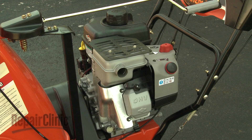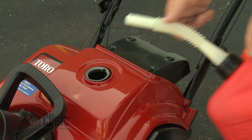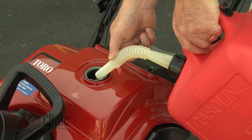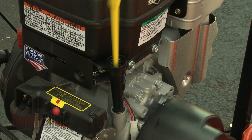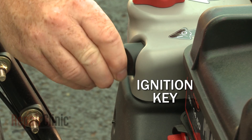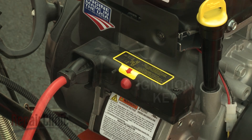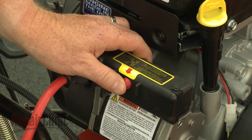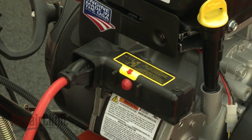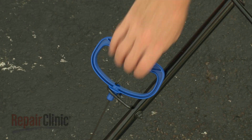At the heart of every snowblower is the engine. Most single and dual stage models have a four cycle engine. Similar to an automobile engine, four cycle engines run on gasoline and have a separate sump for oil. To start the engine, the ignition key must be inserted or turned into position. Larger engines will have an electric start feature that allows the engine to be turned over by using the key or a button.